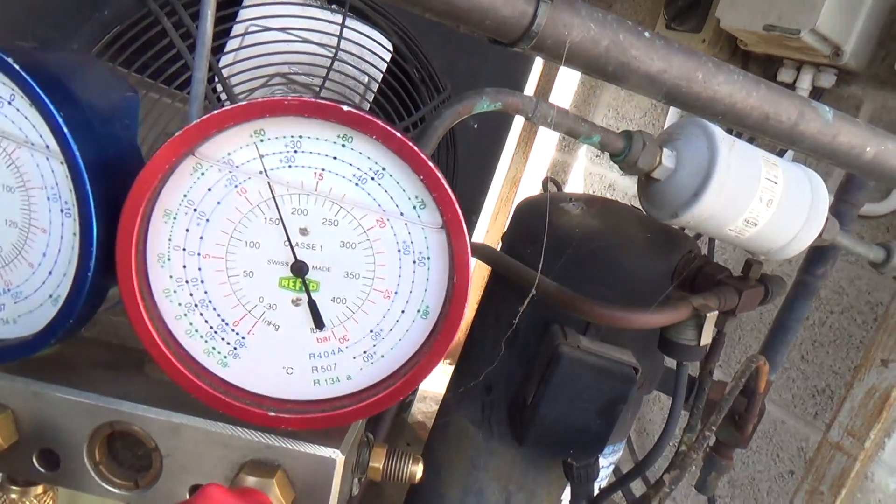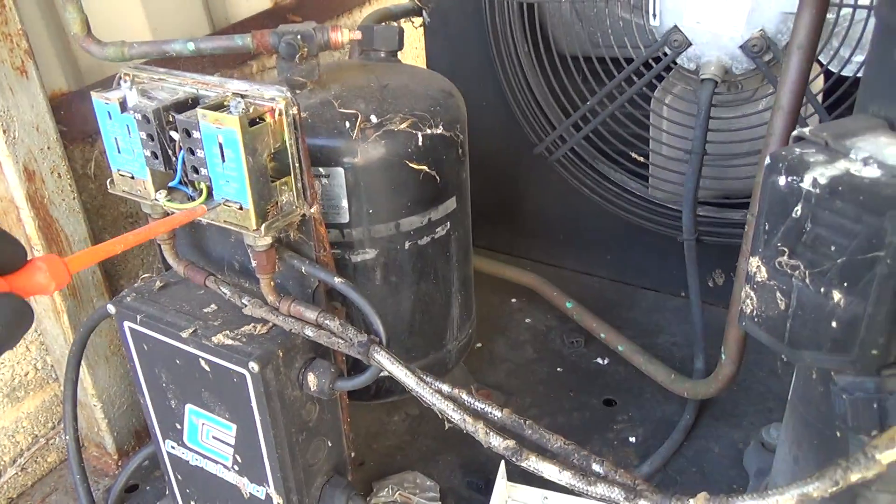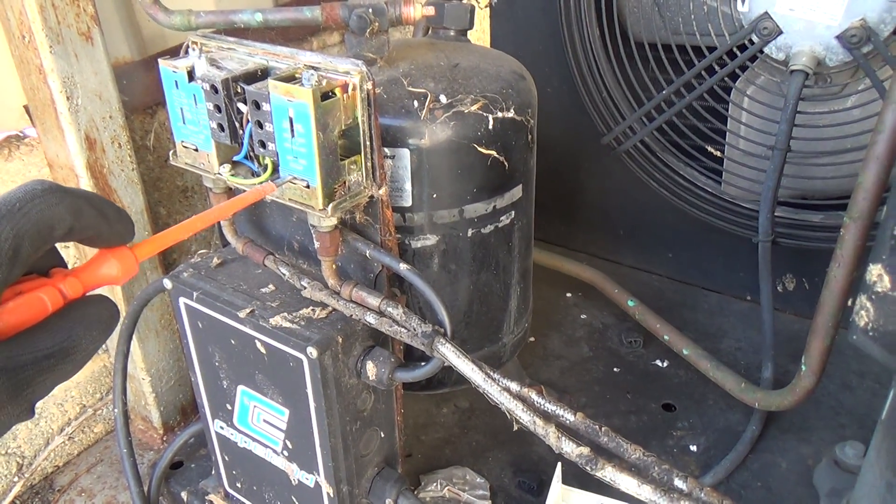Your standing pressure's only 170, and that's a set point of 400, so 70 psi differential maybe. Should cut back in at 380.